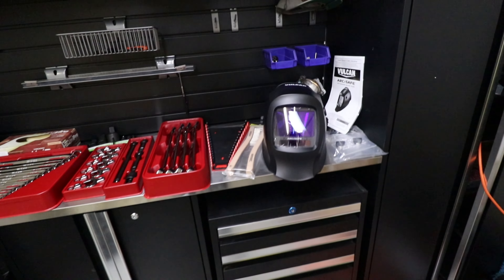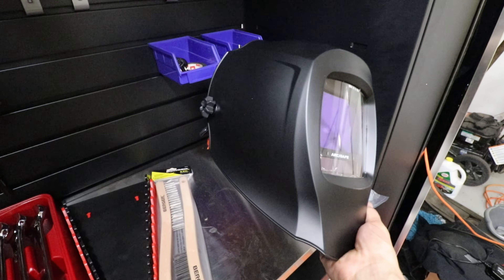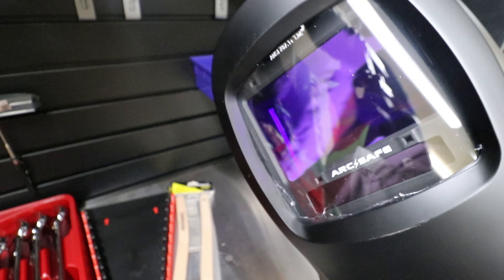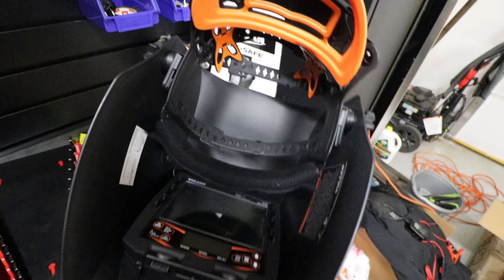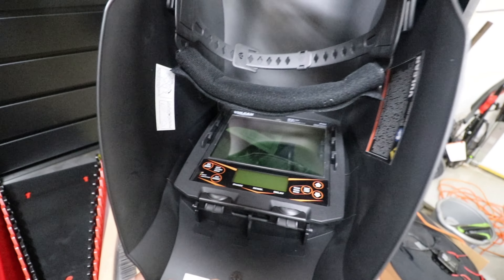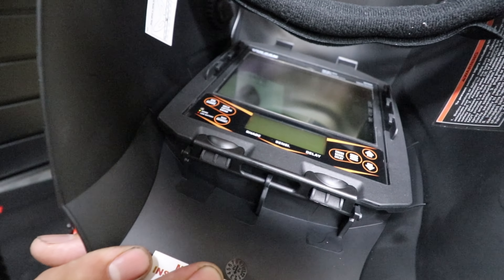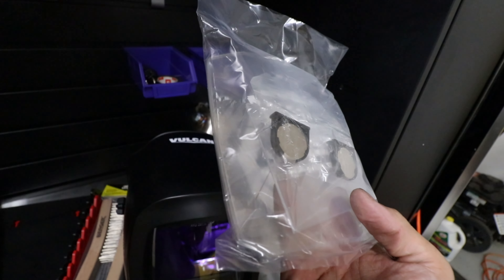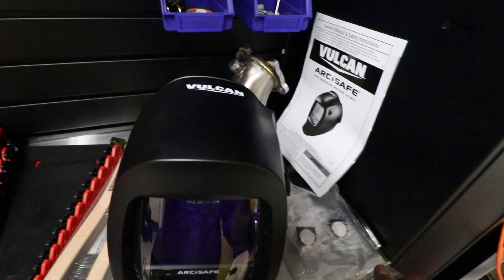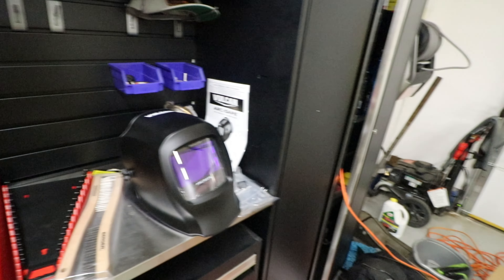This is the Vulcan ArcSafe welding helmet — still got some plastic film I need to take off. I tried it on and it was pretty comfy. Never really worn a welding helmet before, but this one seemed not too bad. It's got the controls right there, came with the instruction manual, some replacement shields and batteries. Really excited to get my welding venture started and do some welding on the 240.